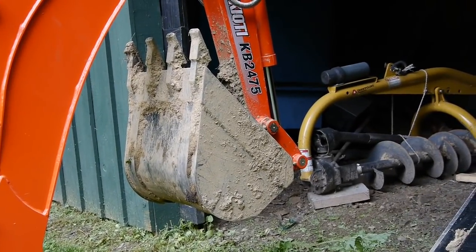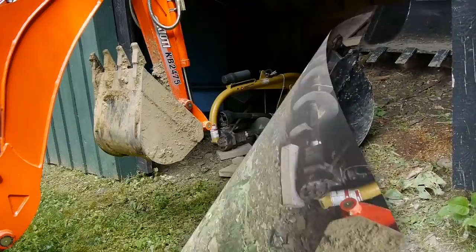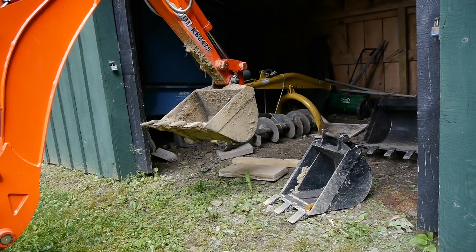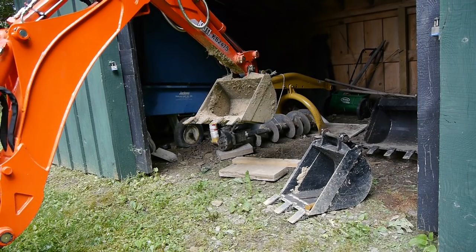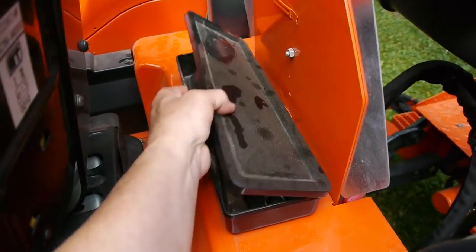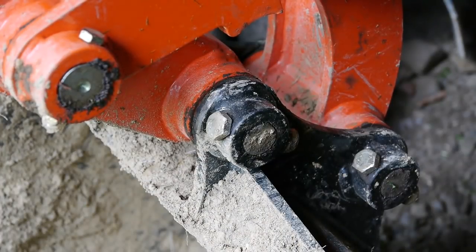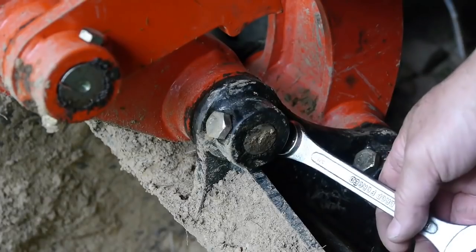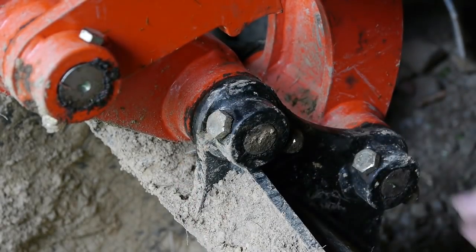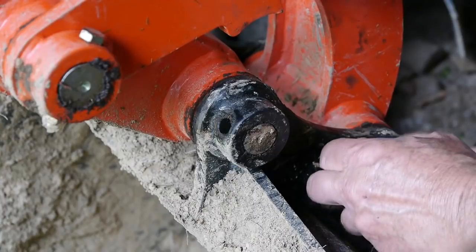Right now I have the 16-inch bucket on the backhoe, and the next job I'm going to do requires a 12-inch bucket. It's fairly easy to change the buckets. I set them down in my shed on a block of wood, and there are just two bolts that you remove. On this tractor I have a toolbox, which is real convenient — I didn't have one on my old tractor. There are the two bolts that we're going to take out, and they have lock nuts on them, so you don't have to reef them down tight when you put them in.